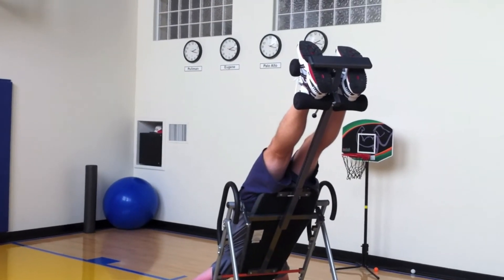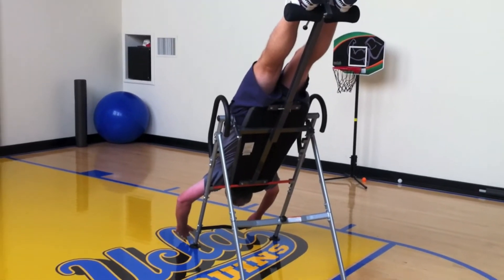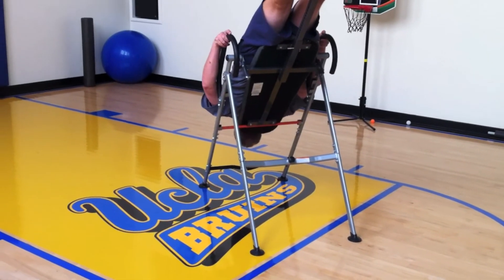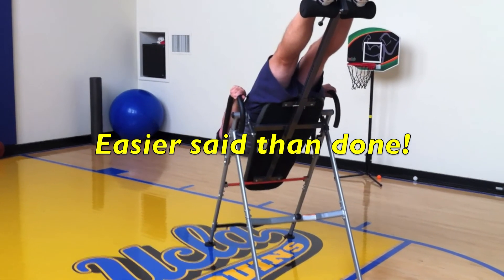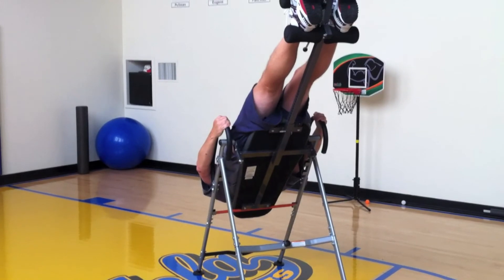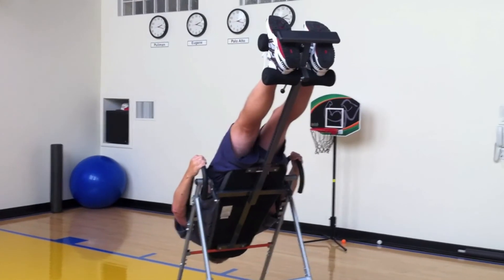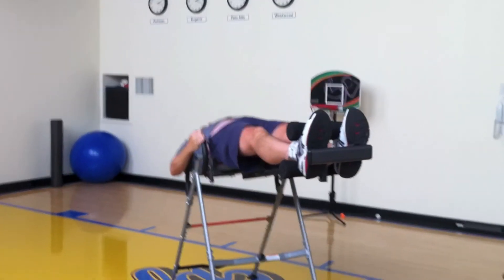It does put a little blood pressure into your head — if you like that, this machine is willing to do that for you. Now I'm going to pull myself up, proving that I can possibly use this machine by myself. Of course you're swinging — it's going to require some abdominal strengthening possibly as well.